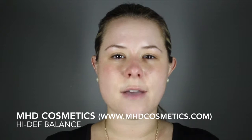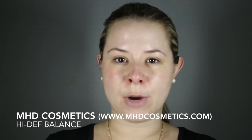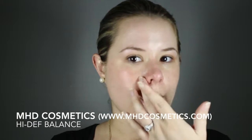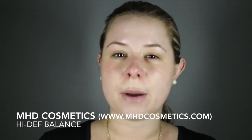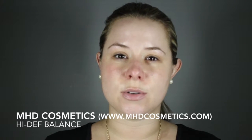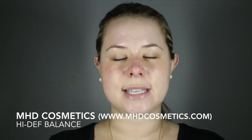I have nothing on my face except for one coat of our Camera Ready Foundation Primer, and I do have some redness showing through on my nose. Just for demonstration purposes, I'm going to put a little bit of this High Def Balance on my nose so you can see what it looks like when the product has been applied.